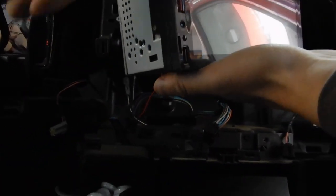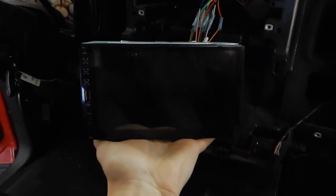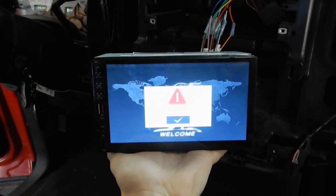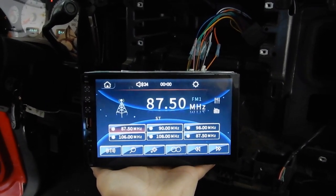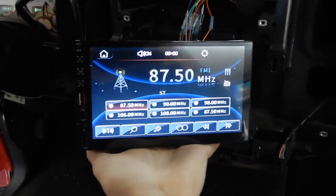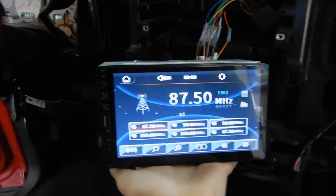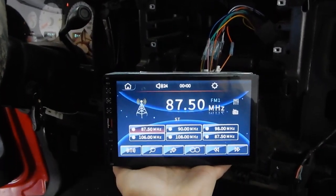Got it plugged up — factory harness to radio harness. Set this down and turn the key — moment of truth. There she is, it's a very good looking screen, and I hear sounds, so she works. I'm going to walk around and just make sure the speakers work, but this is a very good looking screen. She sounds good, works good — we'll be back.